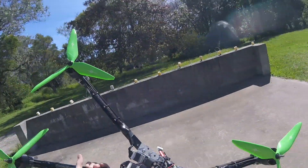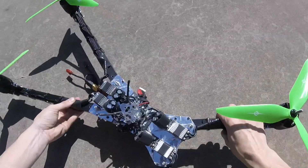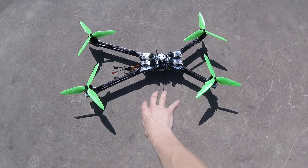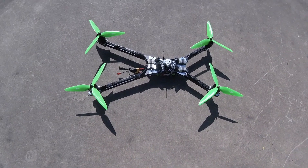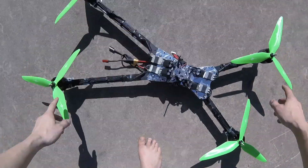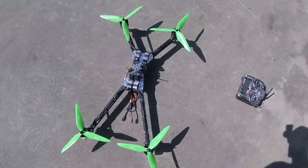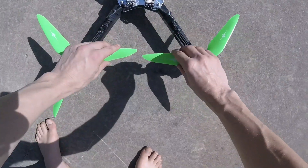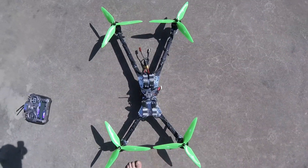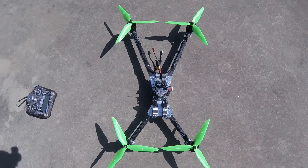Hey everyone, this is my new race frame, hopefully for 2020 if it all works out. It's super stretched as you can see, and I've put the weight forward. The rear arms are actually the same length as what I had in my 800 X-frame, so it's still about 805mm. The props are super close but not quite touching. The whole idea is to keep the frontal area small — in aerodynamics, the smaller the frontal area, the less you're pushing through the air.